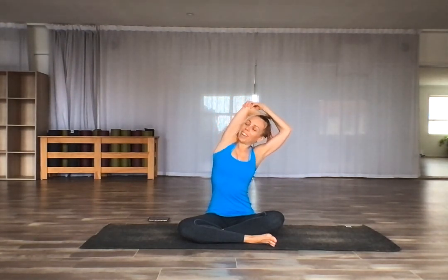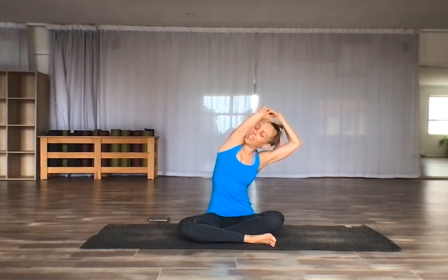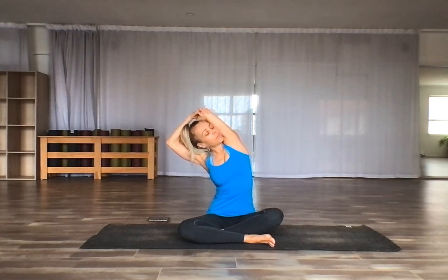We'll close just with a seated stretch here like we did in the beginning. Take one arm up, grab onto that elbow, and pull across and breathe. Come back, other side — pull gently across and breathe. Thanks for joining me for that short workout. Have a great day.